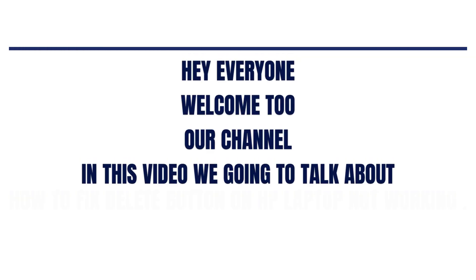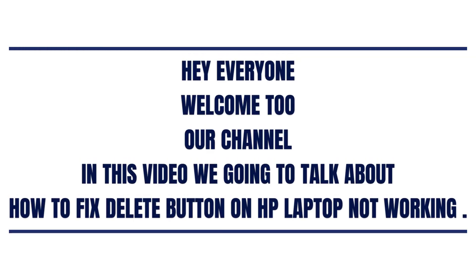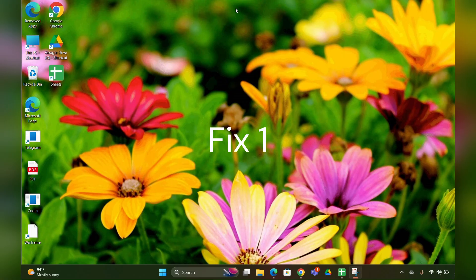Hey everyone, welcome back to our channel. In this video we are going to talk about how to fix the key on an HP laptop not working. Without any further ado, let's dig into the video.